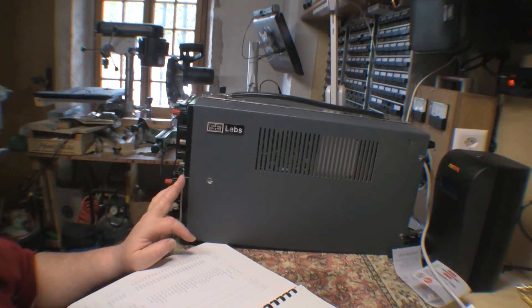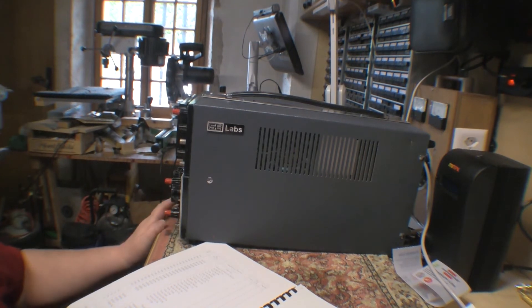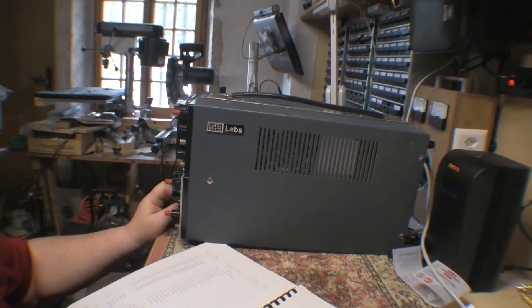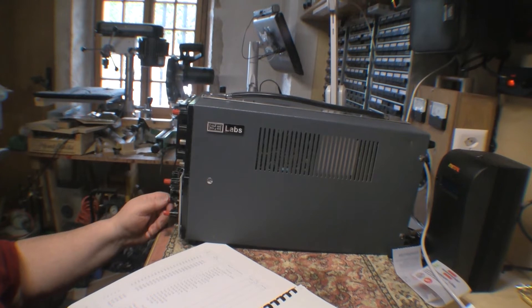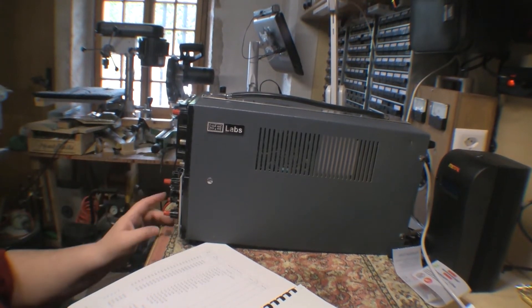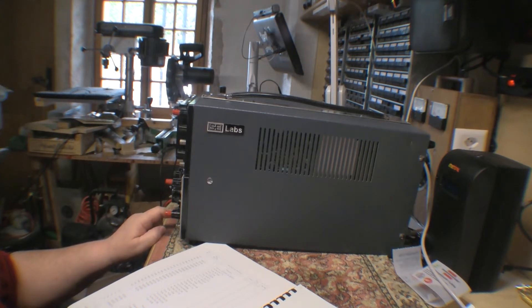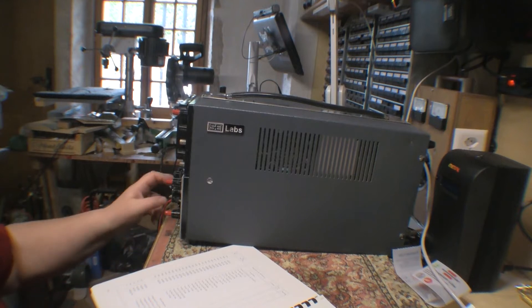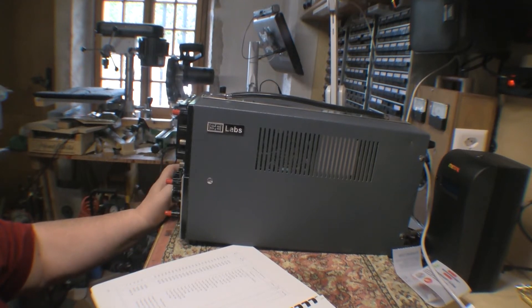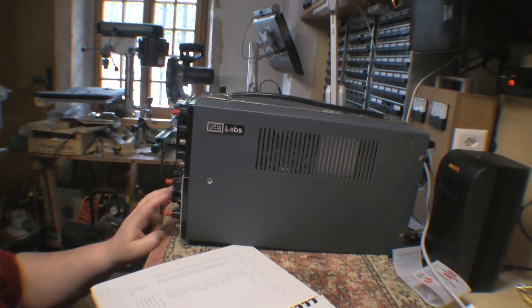The symptom is that for both input channels, it's not able to trigger on the signal itself. If I have a signal going into channel 1 and set the trigger to channel 1, you get nothing — there's no trace. If I set it to auto trigger so the free-running oscillator does it, I get a trace, but of course it's not locked. If I take the same signal going into channel 1 or 2 and also feed it into the external trigger input and select external trigger, I get a perfectly locked trace.